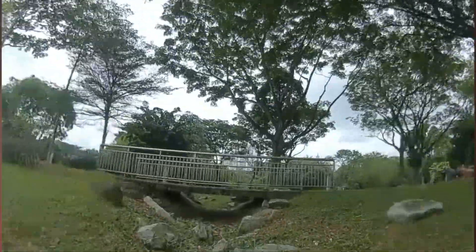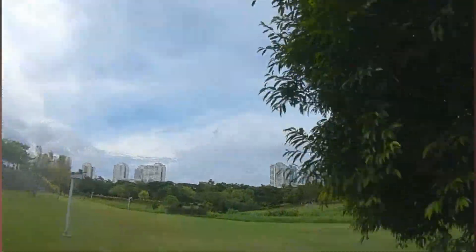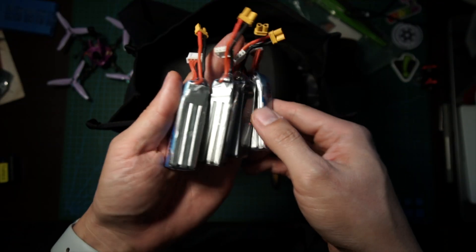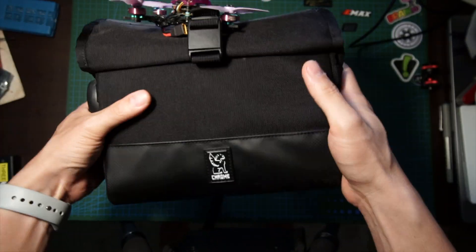It doesn't annoy anybody — it is absolutely whisper quiet. It's so fun to rip around parks without disturbing anybody or even wildlife. And if I want to go fly, I can pack my entire setup into a fanny pack. Being busy with work and kids, just having 30 minutes to head out and fly without worrying about packing a GoPro or 6S batteries — this whole setup fits in my fanny pack.